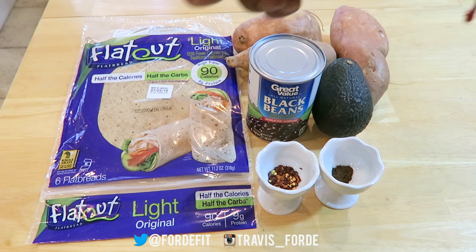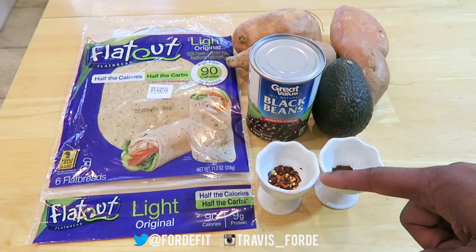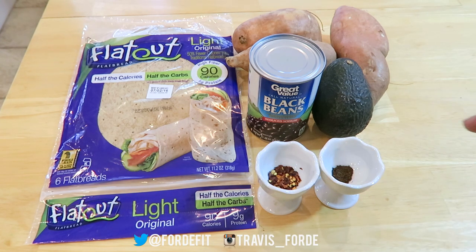For today's dish we are going to be utilizing low calorie high protein wraps, a dash of red pepper flakes, a dash of cumin, one medium-sized avocado, a can of black beans, and three sweet potatoes.